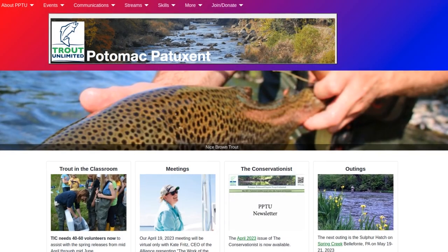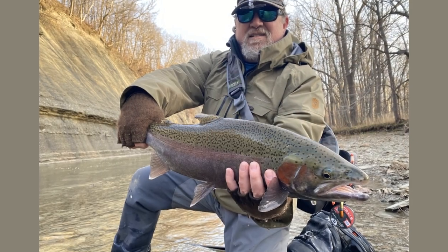Instead of chenille, it uses a 1/8 inch faux leather lace for the body, and then a UV eye stub for the midsection. This variation was created by Bob O'Donnell of Maryland. He's a member of the Potomac Patuxent Trout Unlimited chapter that I belong to, and Bob calls this his San Don Juan Worm, because he says it's just a little bit sexier than the regular San Juan Worm. And if you're wondering, does Bob know how to fish? I can assure you he does — he's got several big fish under his belt, several of them on this pattern.